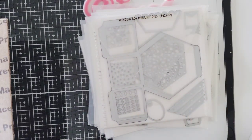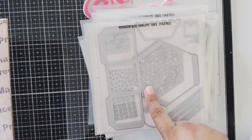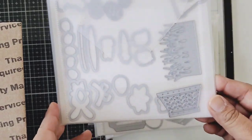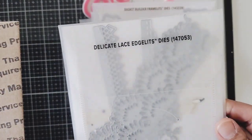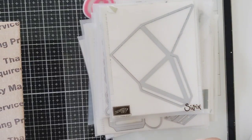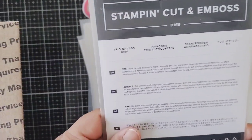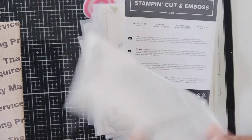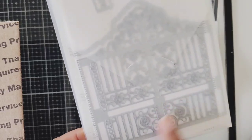You can always look on YouTube for Stampin' Up dies and just type it in the search bar — I'm pretty sure something will come up for a tutorial. And this one is so cute, good for Easter right now — this was a Basket Builder, guys! Then we have a Delicate Lace, another lace die, and another little box die called Pyramid. Then she has these labels — a Trio of Tags dies — and this one is Detail Gates, just so fancy, totally shabby chic.